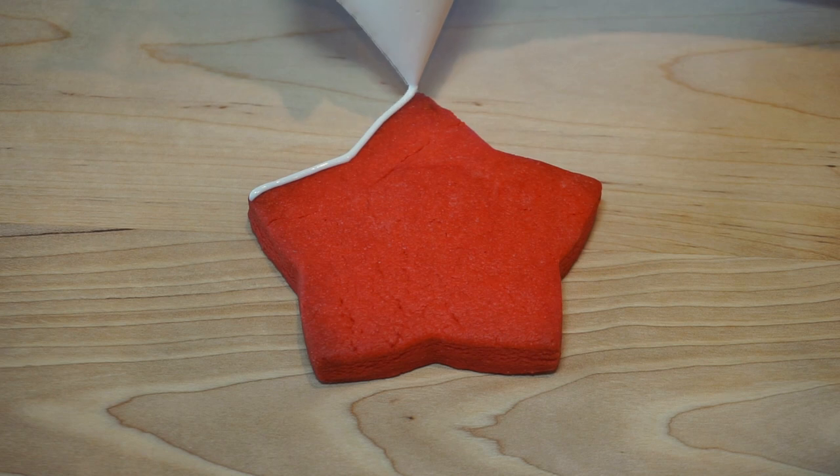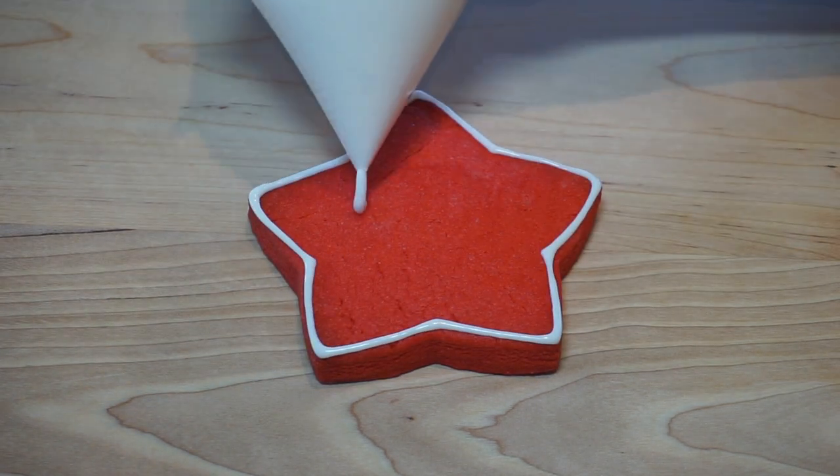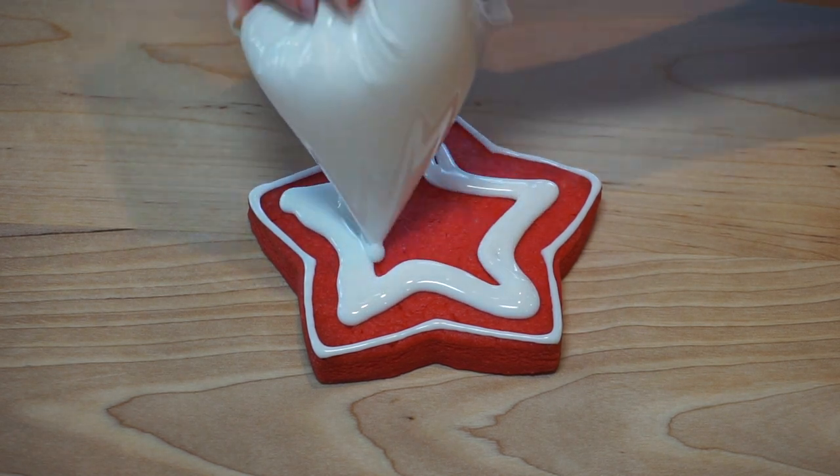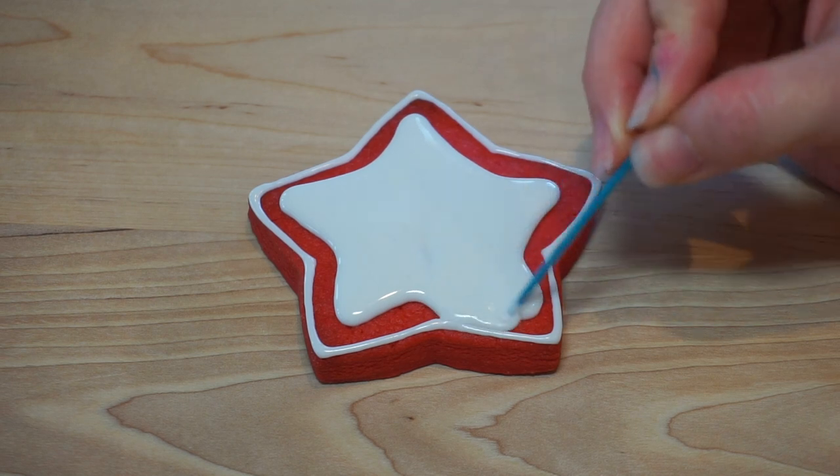It's important to note that each of these designs were created with what is called a wet-on-wet technique. You need to work quickly and add the details and drag your toothpick through while the icing is all still wet.